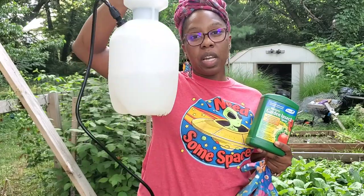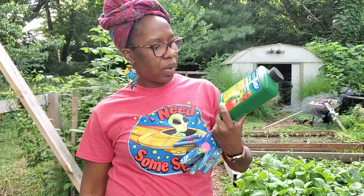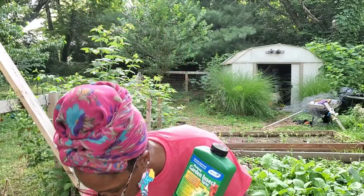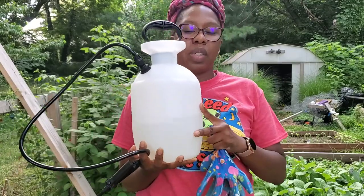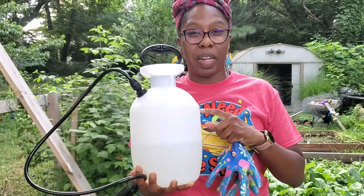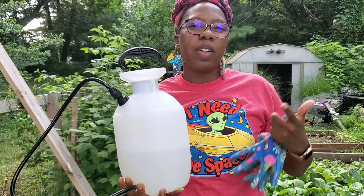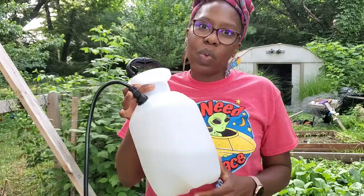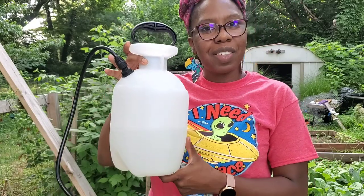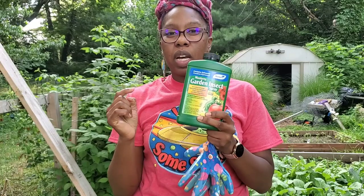This is a really simple product to use. You need about two things: a garden sprayer — this is about a gallon — and one quart of this insect spray plus some water. You fill the sprayer up to about a gallon of warm or lukewarm water — you don't need it hot and you don't need it super cold. Take the top off, screw it off, and put the water in.